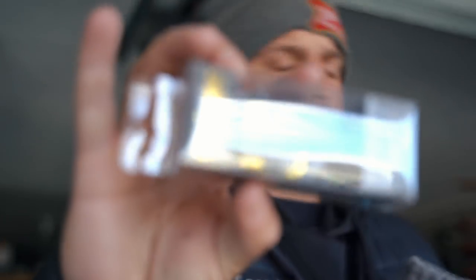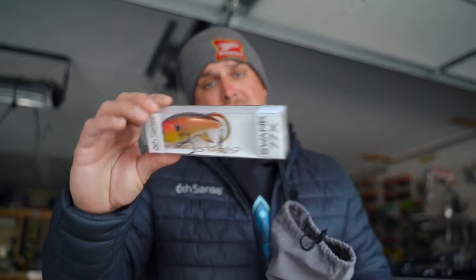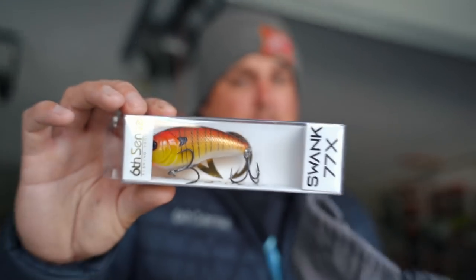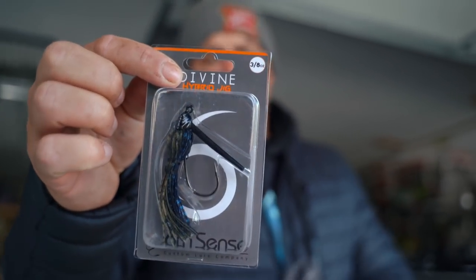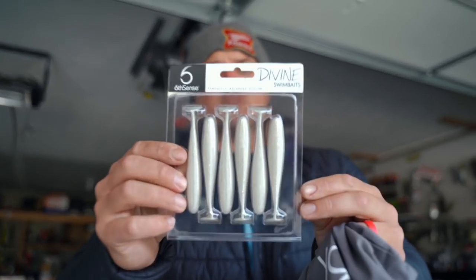This Snatch is in Bleeding Shad — nice little chrome shad-type color. Couldn't do a pre-spawn box without including the bait I just caught my PB on. That's my favorite color — Ballistic Sunfish — in a weird little swanky L-shaped bill bait. Doesn't look that pretty but it's actually my favorite pre-spawn color in stained or muddy water, this guy's gonna get bit for you. Couldn't put a Slaunch Sack together without a jig — went with the Hybrid Jig. You can swim it, drag it, stroke it — that's Dark Water Craw, half green pumpkin, half black blue.